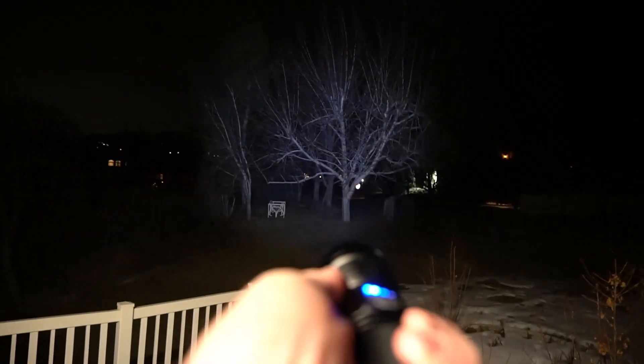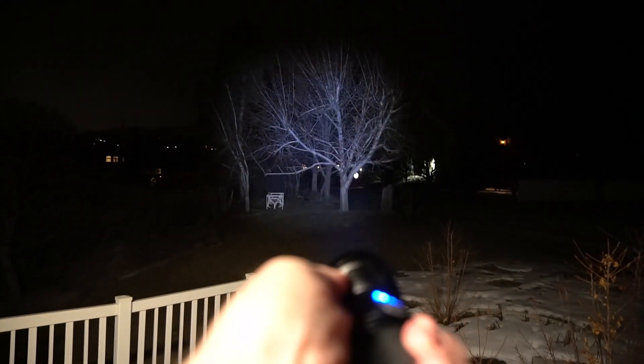This is a really bright light. One of the craziest things about it is as soon as you turn it on you can feel the heat — it's really warm. That's why it's got this big heat sink on it. You can see outside just how good of a job it does.